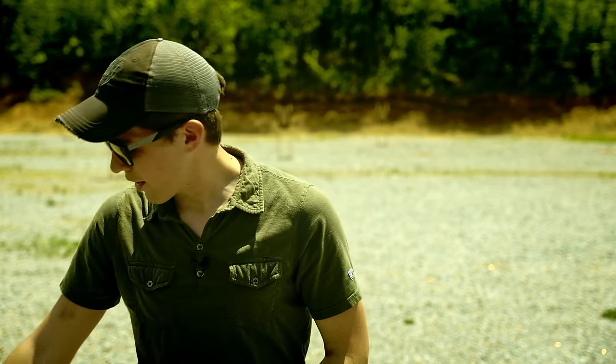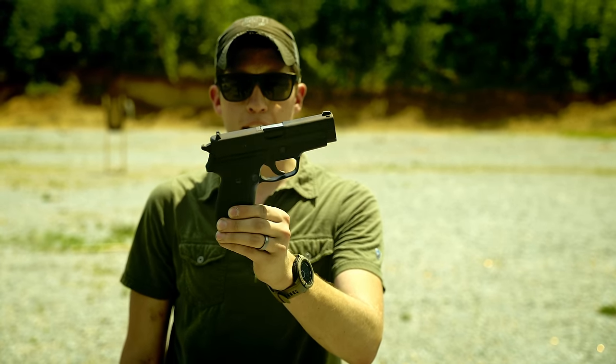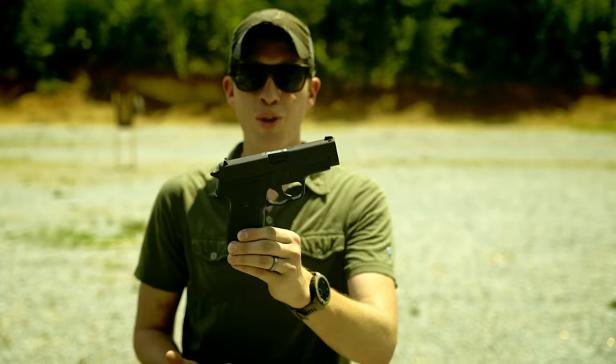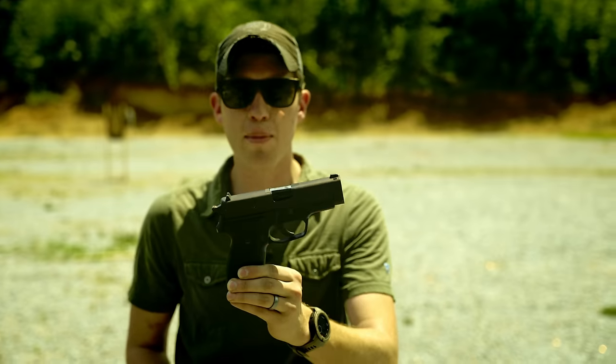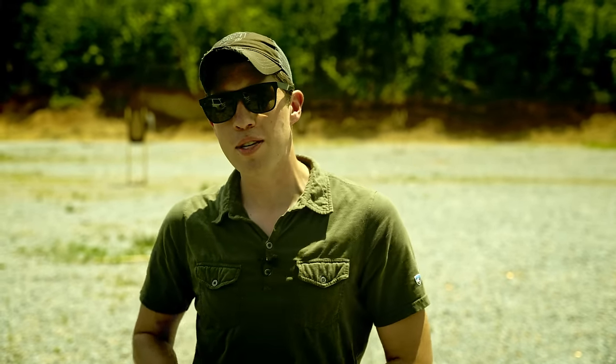So the gun I'm going to be going to is this right here — a West German SIG 228. Going back to a gun this old, I don't even need a holster, I can just shove it in my pants. No, I'm actually kidding. I'm not going to be carrying this pistol. Sorry Michael Weston fanboys.